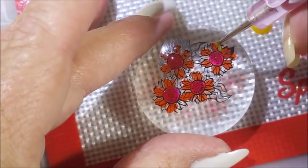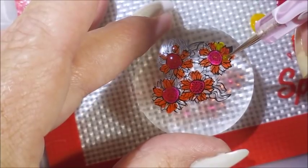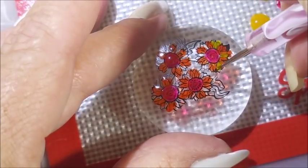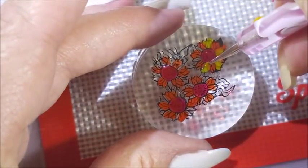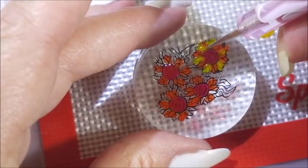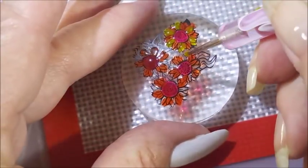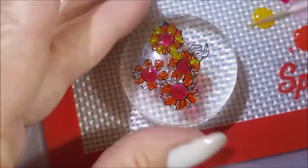Now we're going to go in with some of that yellow on those other petals. You guys know I get a little psychedelic sometimes, so this does not look like any sunflowers I've ever seen. But that's okay — in manicure world, you get to make your own rules and do your own thing. That's one of the things I love about it.